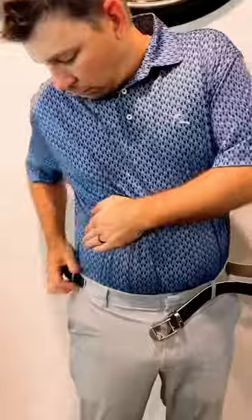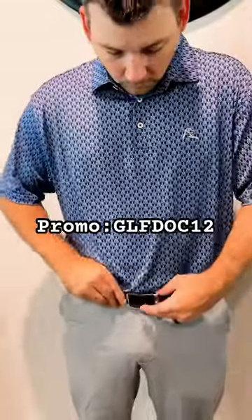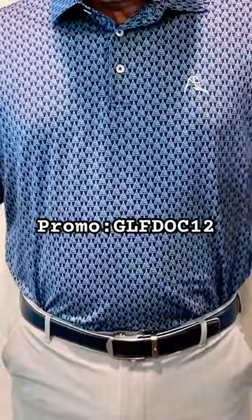Yep, it's that easy. Do yourself a favor and go check out Next Belt — they have a ton of different belts, no matter the size.